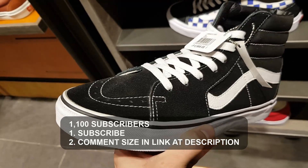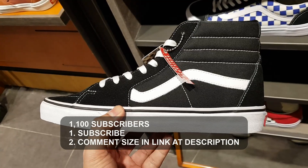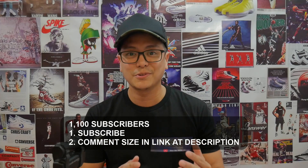Before we move forward, I'd like to thank you for all your support in the last several weeks — it's just been crazy, thank you so much. I'd like to give the love back by giving away a brand new pair of Vans Skate High sneakers in your size. All you have to do is subscribe and comment your size in the link in the description. Look at my subscriber count — we're not too far from that. The mechanics are so simple. Good luck.